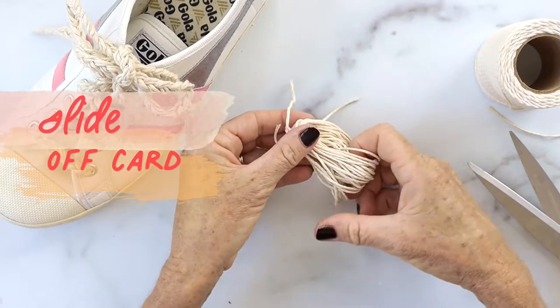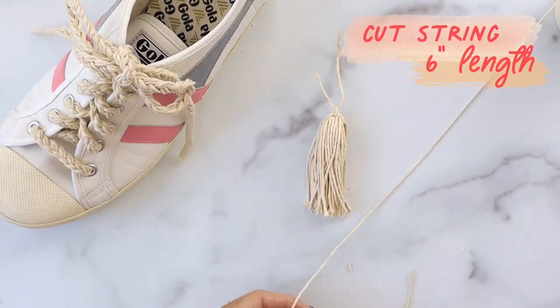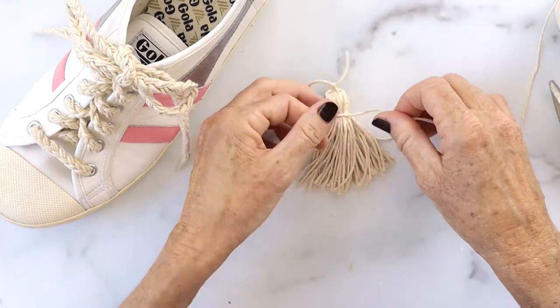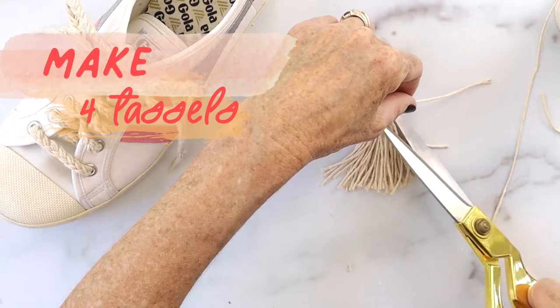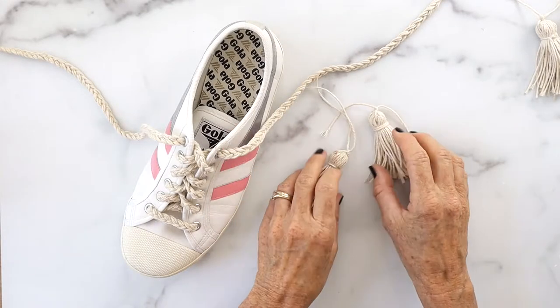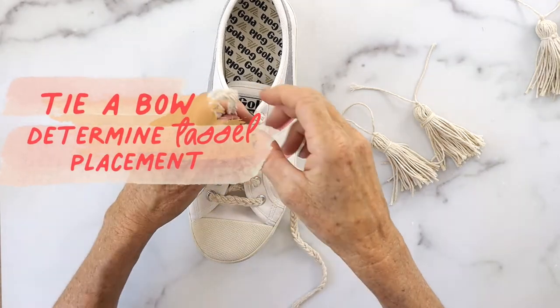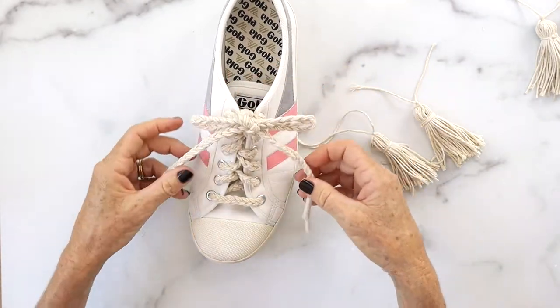Slide it off the card, take your scissors and snip the bottom open. Grab another piece of string about six inches and tie it about a half inch down into a double knot. Then make three more of these for a total of four tassels.